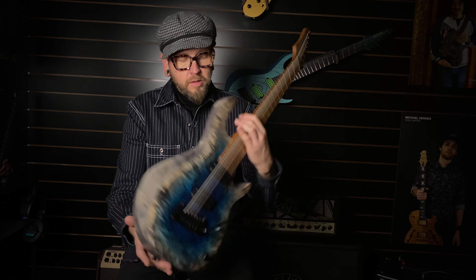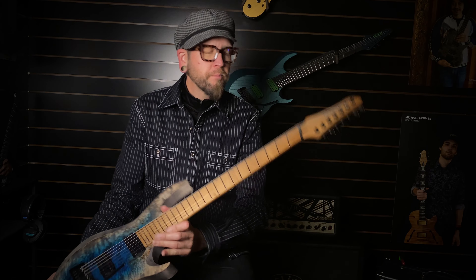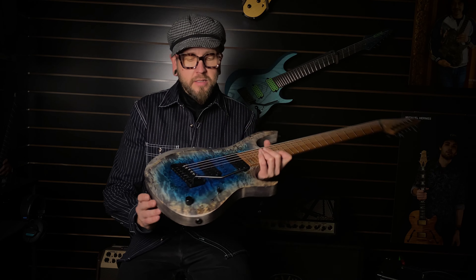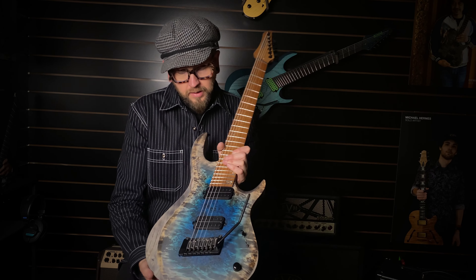Check that out. Nice clean roasted neck, roasted fingerboard with abalone ring inlays to tie in the color. You've got that silver logo right there that's like foreshadowing the antique ash hue. It is loaded with a great pickup set — the Empyrean in the neck, which I'm going to show you guys the cleans on, and then a Thorium in the bridge.